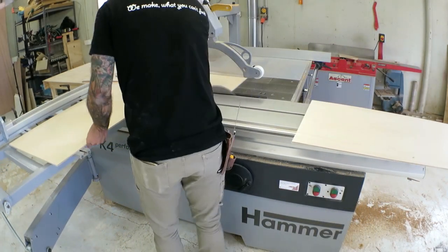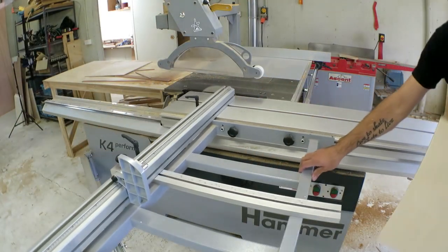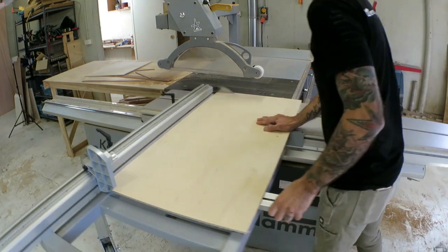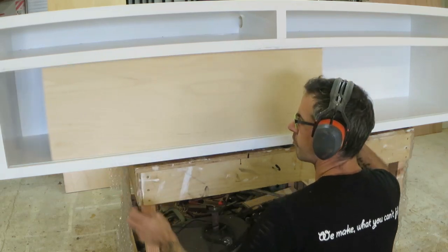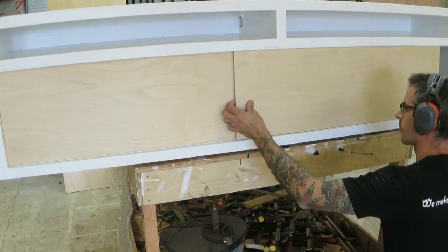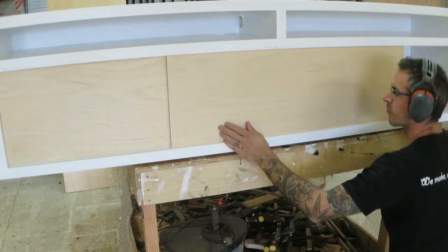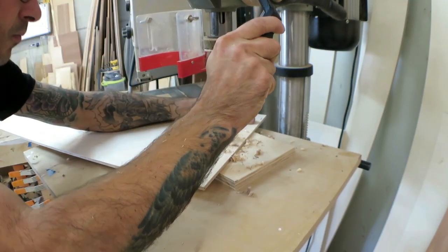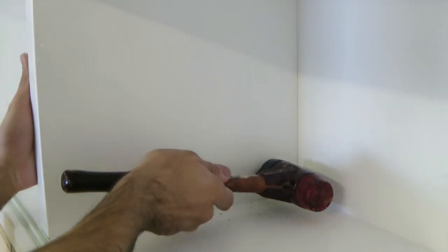Then some 6mm birch ply for the doors. I quite like the look of the birch left natural but they will be painted. Just before I do that I need to drill a couple of holes for finger holes. Then I can add my new badges — I usually have a branding iron and I still use it sometimes, but I quite like these little cast steel badges.